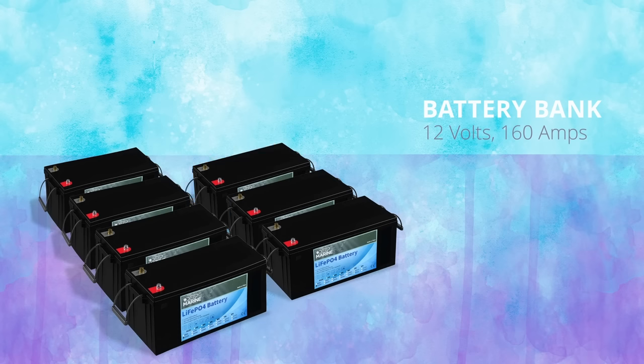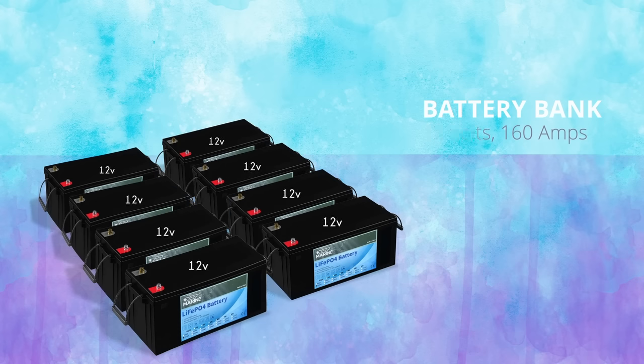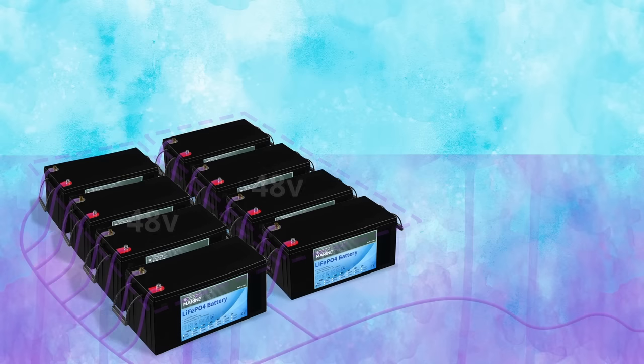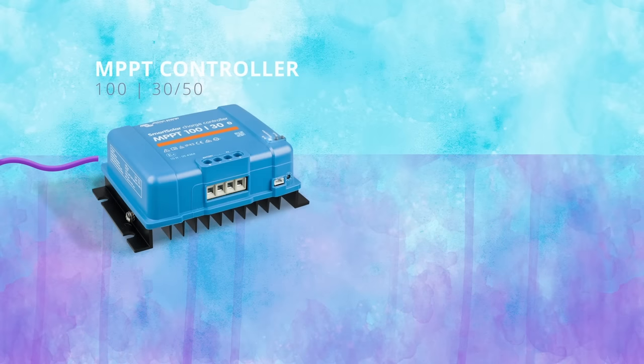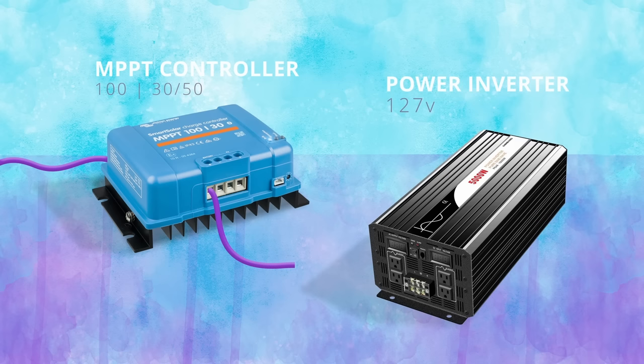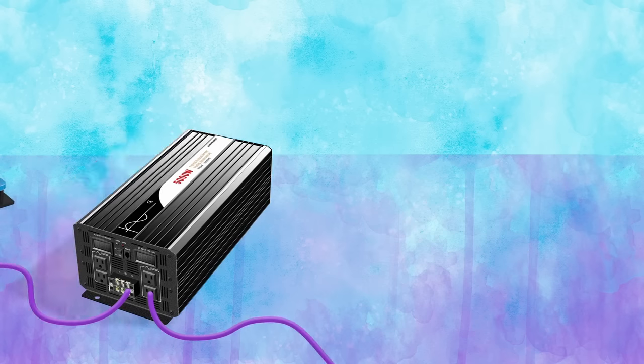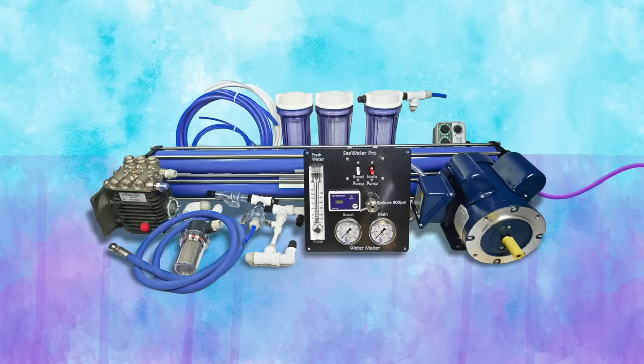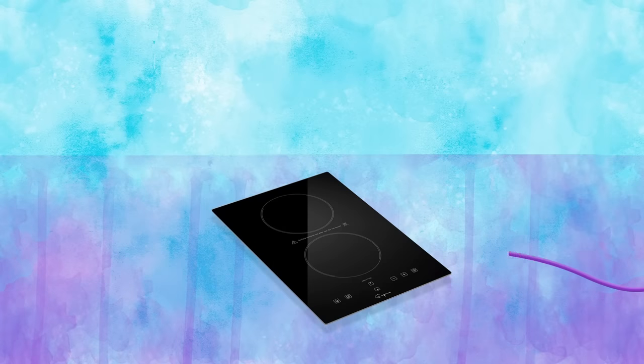We are going to try to work with two battery banks. The first is made up of eight lithium batteries that are 160 amps and 12 volts each, connected to make 48 volts. This battery bank will be connected to our MPPT solar charger controller through a 48 VDC input and 127-volt power inverter. It's going to generate energy for our electric pod drive motor and also other appliances that run on 127 volts, like our water maker, cooktop, and more.